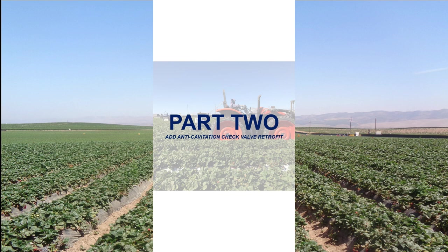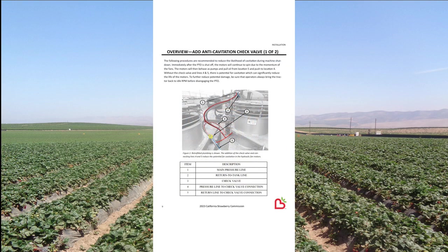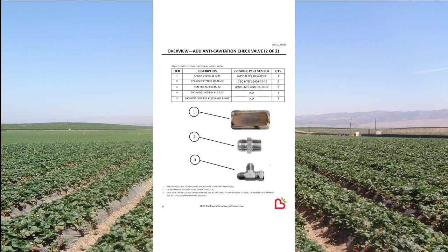Now that we understand the purpose of this retrofit, let's get to work. If you turn to page 9 of your manual, you will see a brief description of the procedures along with an illustration showing the additional hydraulic lines and check valve as installed. Take extra care that you get the check valve installed with the proper orientation, shown here by the yellow diagram.